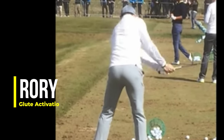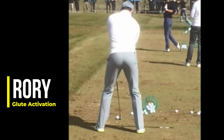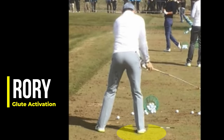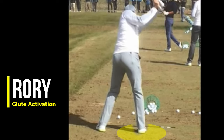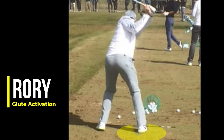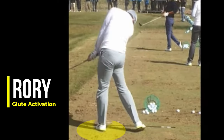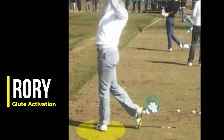A really good example of this is Rory. Great view because you can really see his activation of his glutes. So he moves his pressure, now he's going to sit into that back hip, that back glute. Watch as he transitions — watch his lead glute activate. He's like pushing through his pants. His lead butt is moving back towards us before he extends. That's a really key move, and that's all that is.